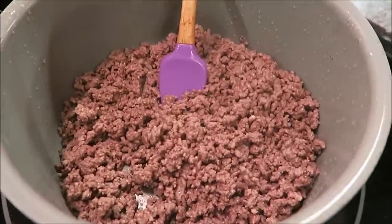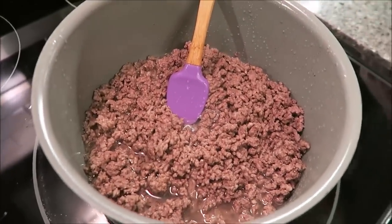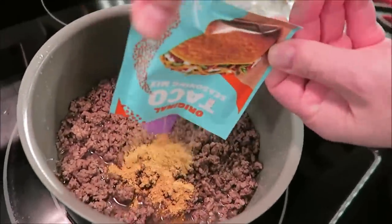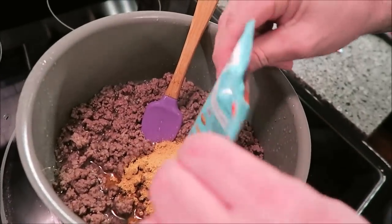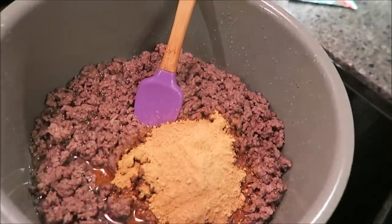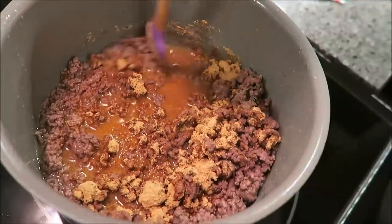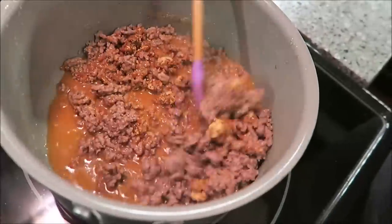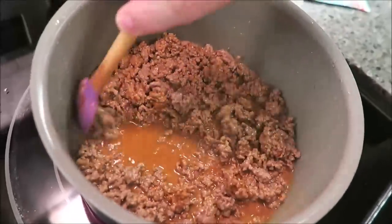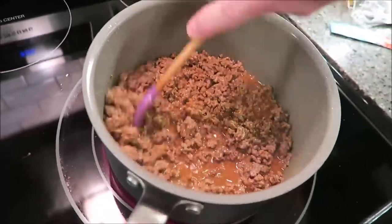The beef is drained — you can hear it sizzling because it's still hot. I'm going to put three-fourths cup of water in there. Then add the Taco Bell taco seasoning mix and dump it all in. It's not too clumpy, so that's fine. Stir it up really good and turn the heat back on to medium-low — you don't want it too high. This is going to simmer for about 10 minutes until it starts bubbling.